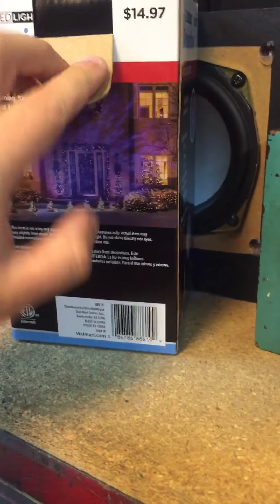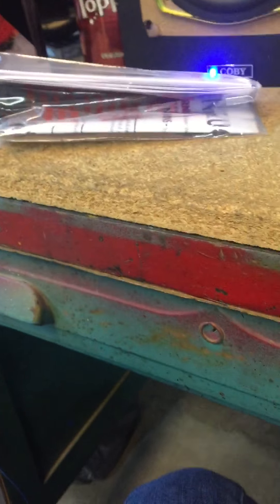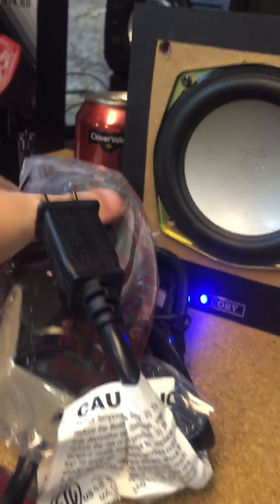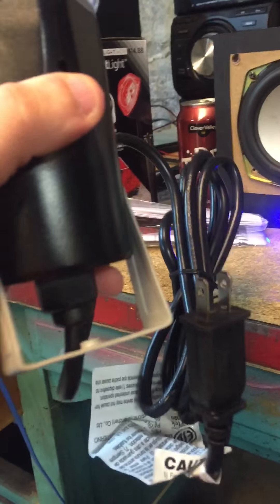When you get it, you open the box up and get the stuff out. The first thing you'll typically get is this package, which will have the stake in it and instructions. Then you'll get out your light, which will look like this. It will always have plastic around it, so you can just take the plastic off. This is what it will look like. And here's the cord that goes along with it.